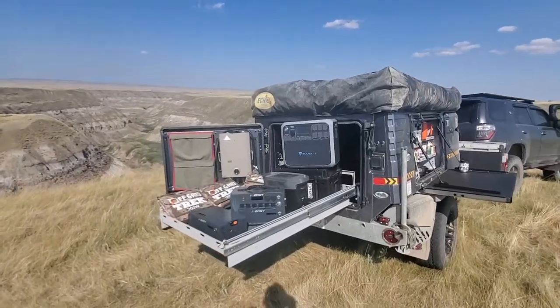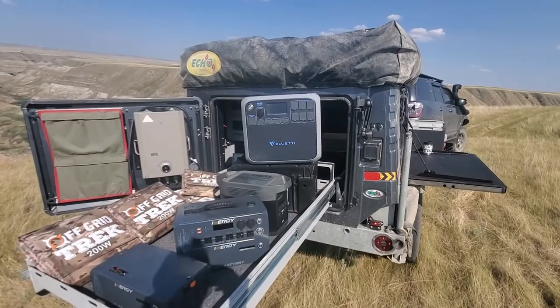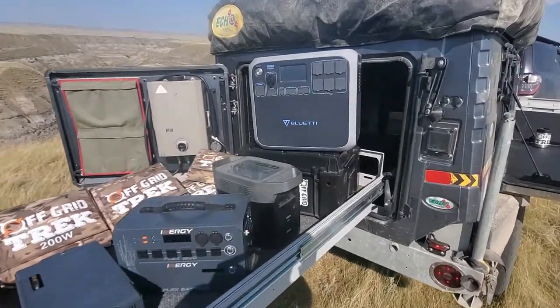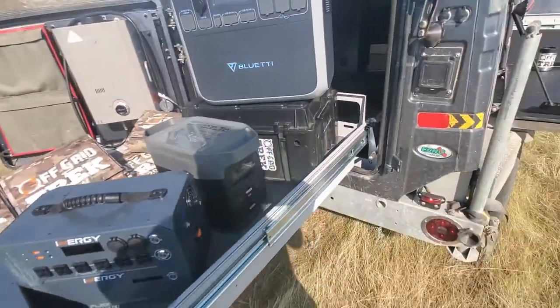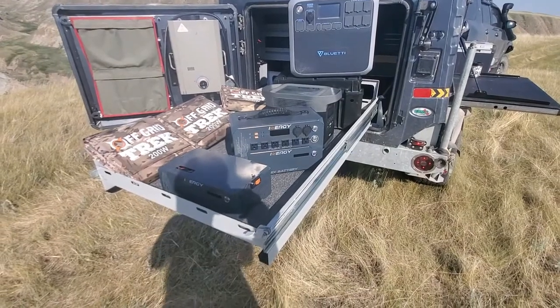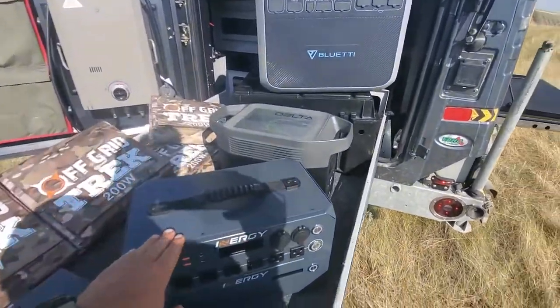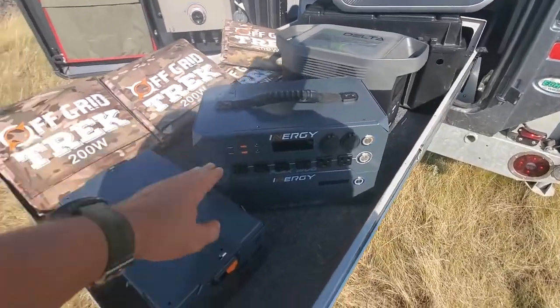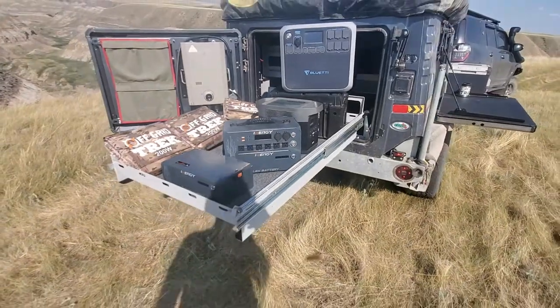I'll just give you some examples here. As an example, what we have here: we've got the Blue Eddy AC200 — very popular model. We've got the EcoFlow Delta right here, another very popular model. One that a lot of people have been waiting on is the Energy Flex, which is right here — this is the 1500. You can see it with two battery packs: one physically attached to the Flex and one that I have detached. That's a very unique unit as well.